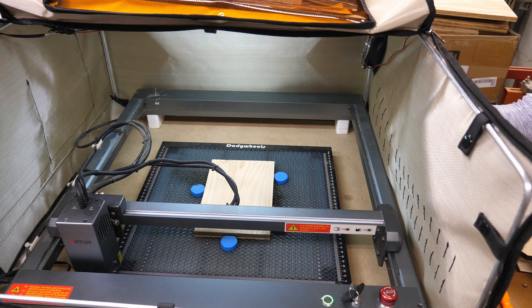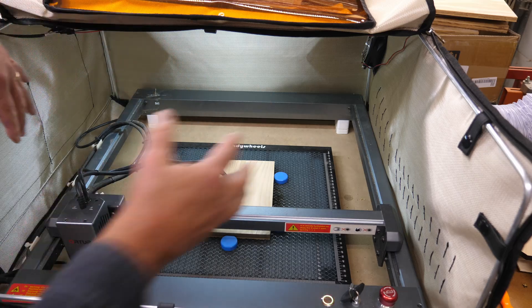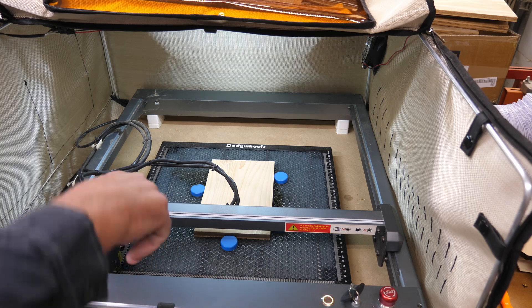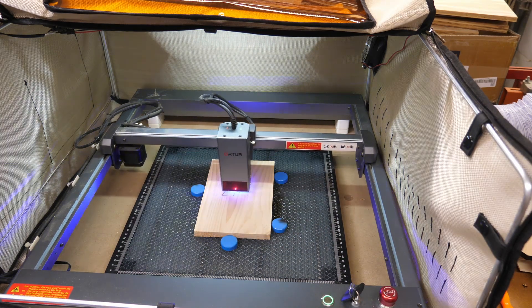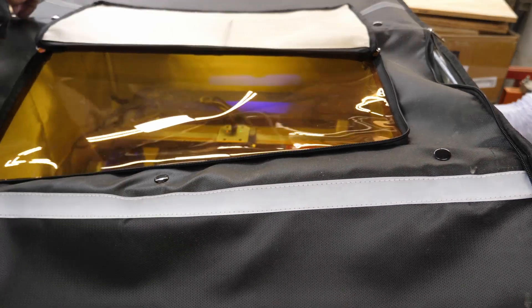The only real disadvantage with using one of these enclosures is the ability to get in here and access your stuff without things being in the way. I've got stops in here and I'm not running these in batches because I'm using up scraps — cutoffs from a lot of the different sign work we do. I've got my width set with some stops, but the length varies according to what size the scrap is. So normally I would not start this until the enclosure is closed, but we'll hit start here. I'll run it and close this up — fold it down and zip up the zippers.